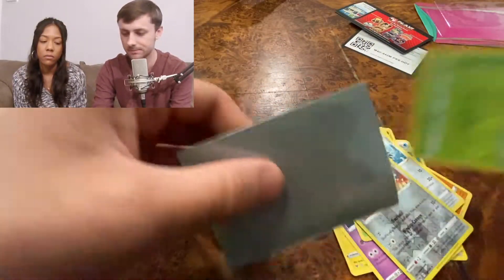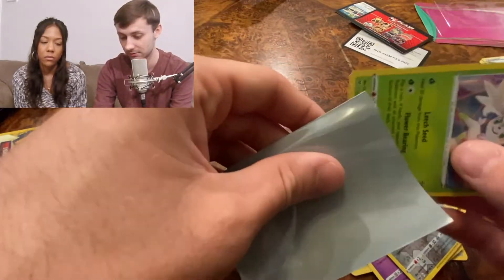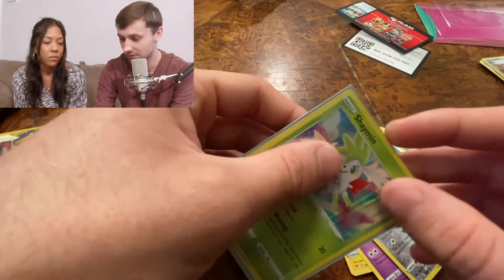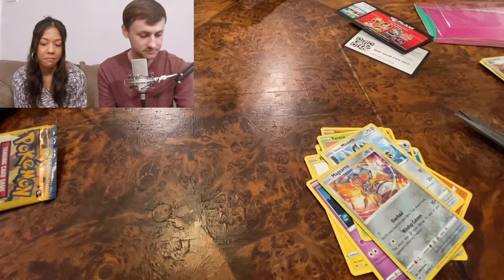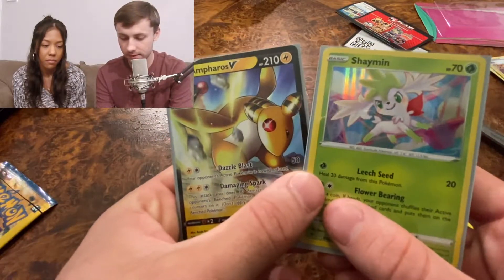Two good pulls, guys. Two out of three on the Vivid Voltage packs pulled holos — not too bad. I'm going to go ahead and wrap this video up, here's what we pulled today.